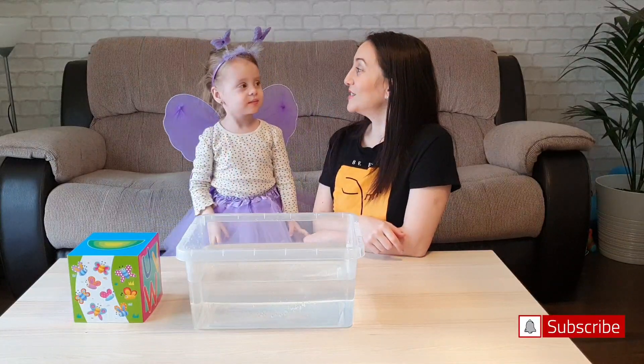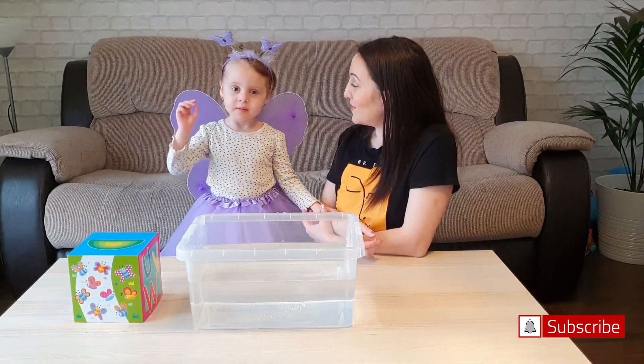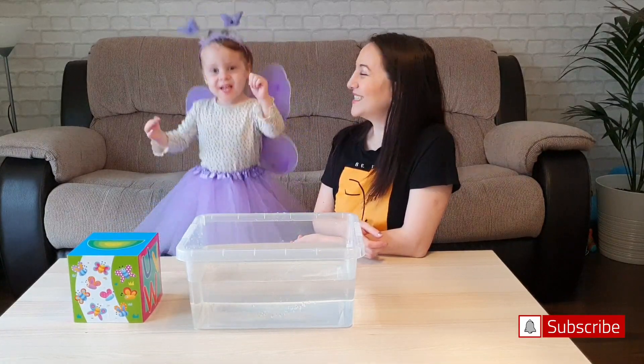Hi guys! Today we are going to do a single float challenge! Yay!